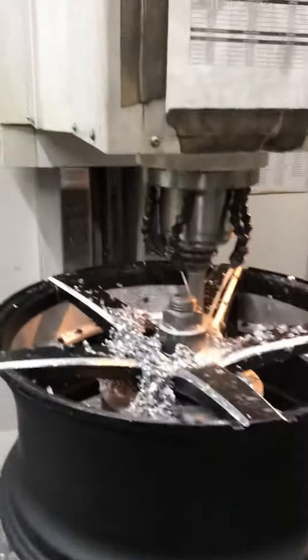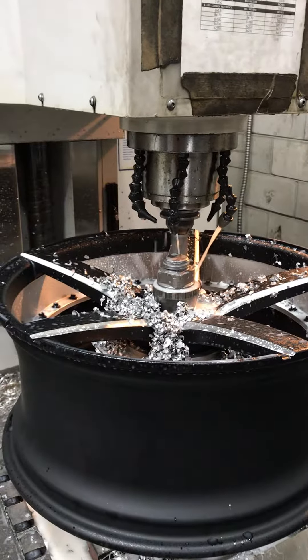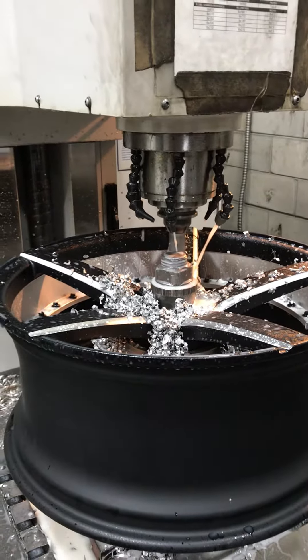Also, we are able to change the offset. We are able to shape the wheels in the back. We are also able to open the hub or the center bore on the wheel.